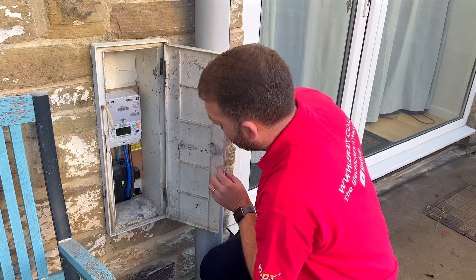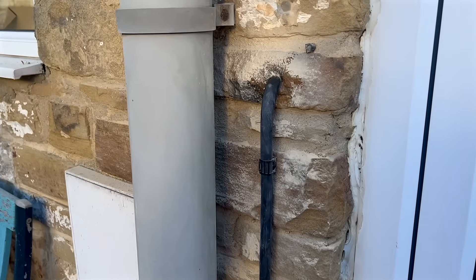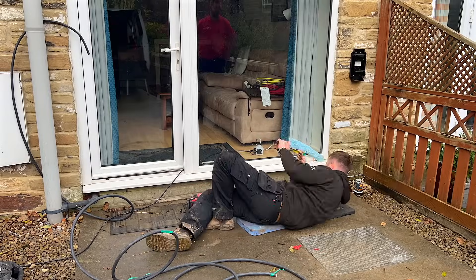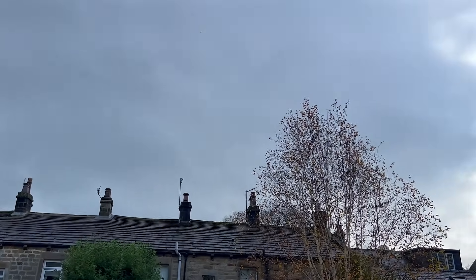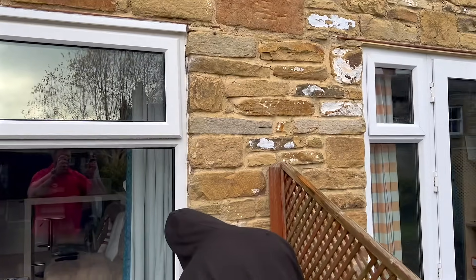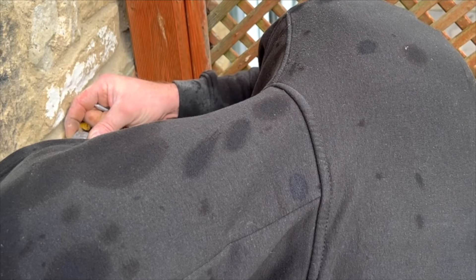We are avoiding the meter box and taking the supply from the existing consumer unit, which is just on the other side of the wall. It's a short cable run to the charger location — for once, the run was so easy that Ross can do it lying down. We've been lucky with the weather on this install, though Ross cleverly positioned himself under a dripping gutter, just to keep things consistent and give himself something to grumble about.